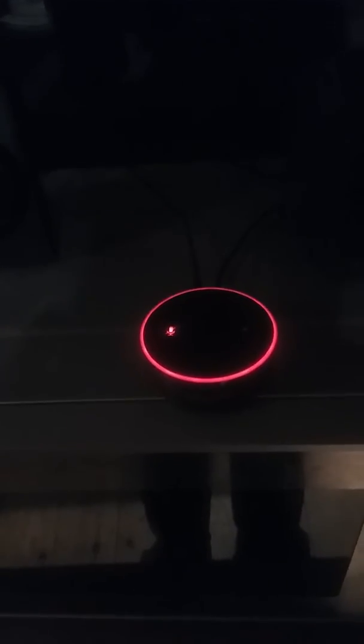All I can say guys is, if you're gonna buy the Alexa, put it in one place and keep it there. Just don't keep moving it all around the house, because eventually she's gonna have a complete meltdown and go to hell.